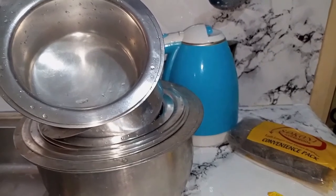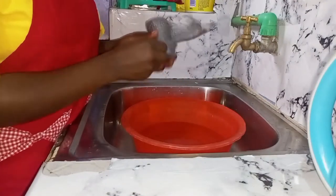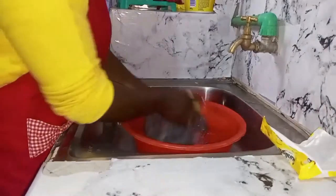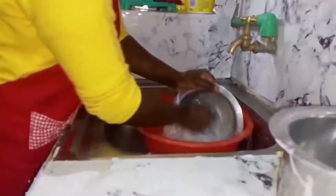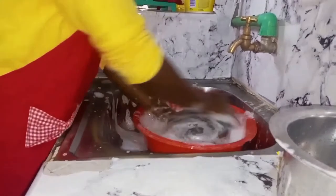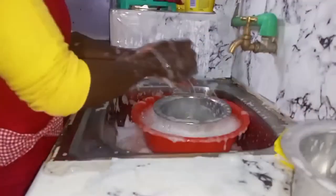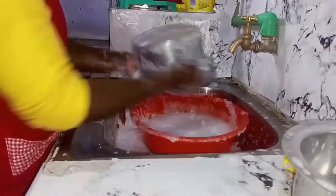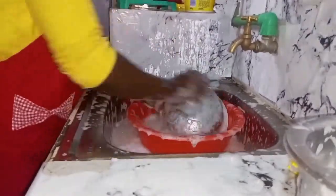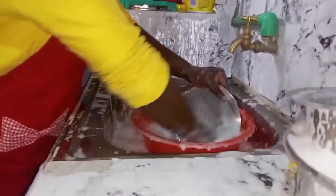Let's get into it. In case you are using the rolled steel wire, just make sure you unroll it first because it will be easier to wash when it is unrolled. With warm water, you'll realize that you don't use a lot of energy while scrubbing. That's why it's advisable to use warm water rather than cold water.